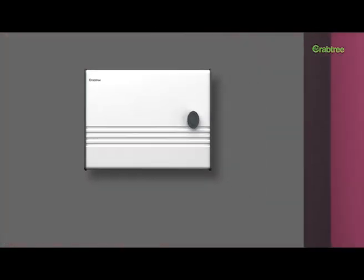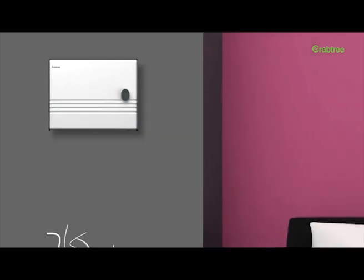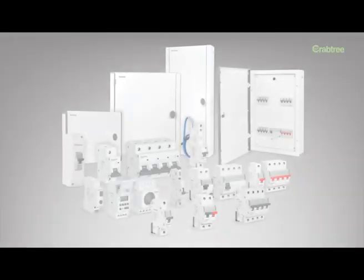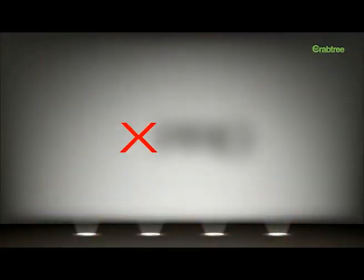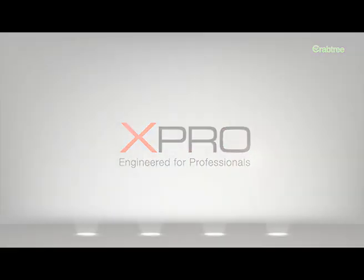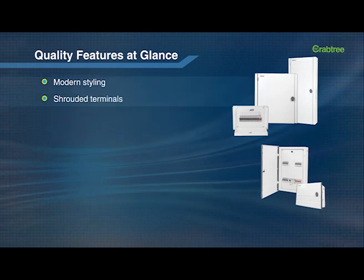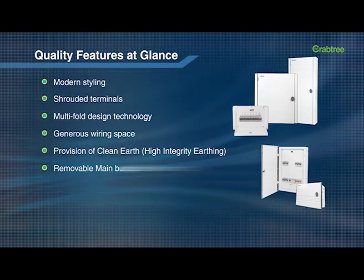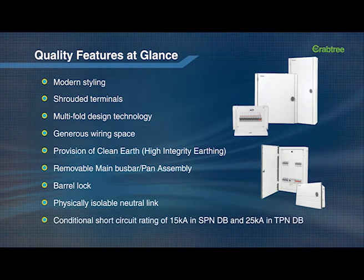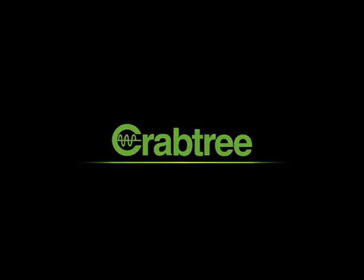The Classic DB is a blend of superior technology and unmatched aesthetics. The X-Pro range is indeed engineered for professionals.